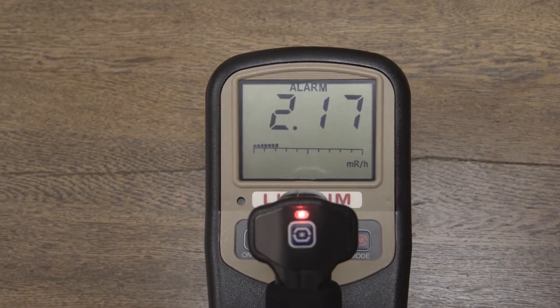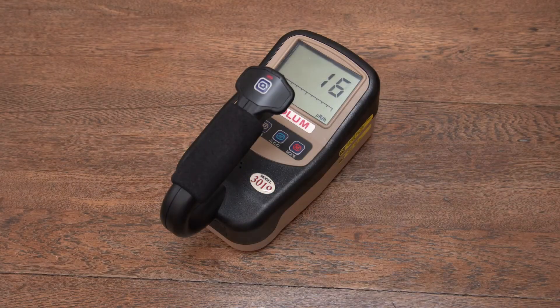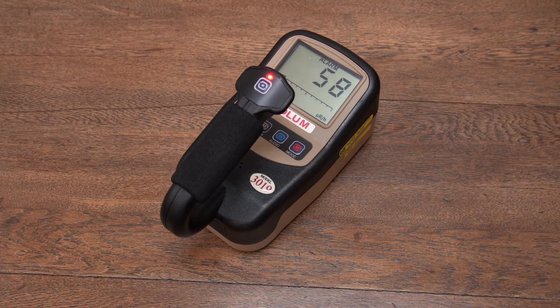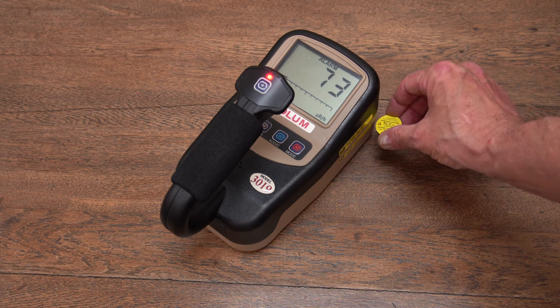There are audible and visual notifications if an alarm level is exceeded. The Model 3019 has a sigma audio feature that can be enabled to assist search efforts by responding with audible beeps only when it detects radiation above background levels. Users are freed from watching the numeric value to find something — they can simply listen for beeps.